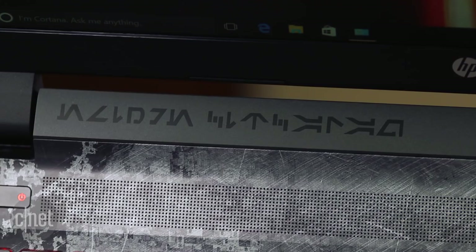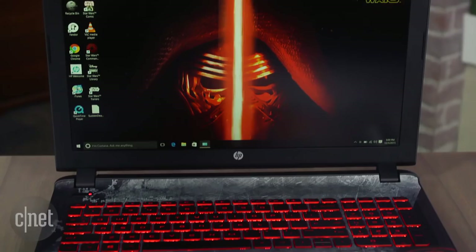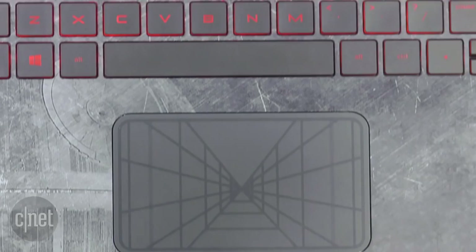One of the cooler parts is the touchpad, which has that X-wing targeting computer readout from Episode 4 printed right on top of it. And of course the keyboard is backlit in ominous glowing red.